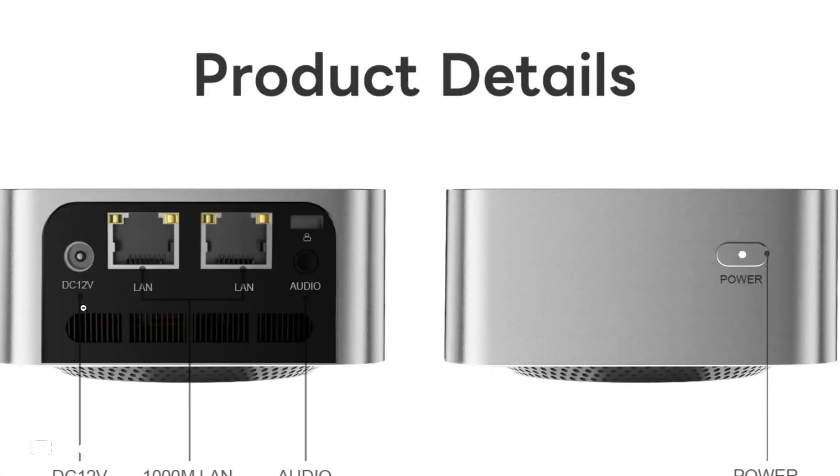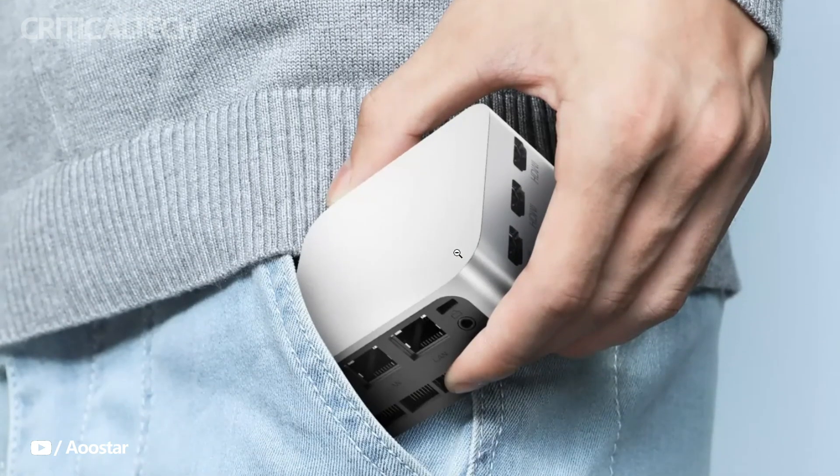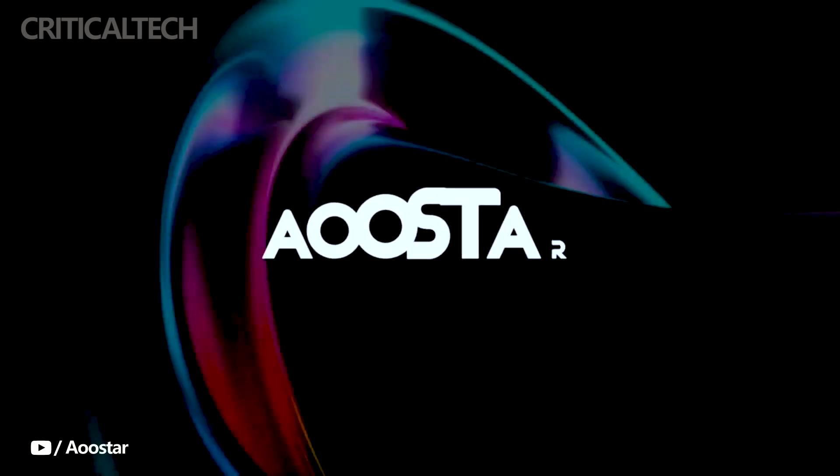In conclusion, the AOO Star T-Box Mini PC combines a compact form factor, efficient processing power, and an affordable price, making it a compelling option for users seeking a versatile and budget-friendly computing solution. What did you like most about this Mini PC? Write your thoughts in the comments — have fun and good luck!